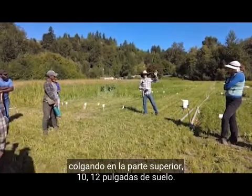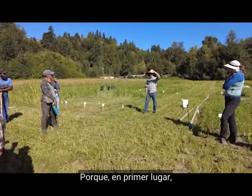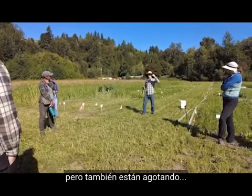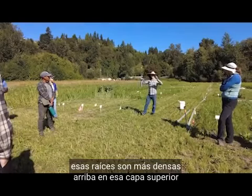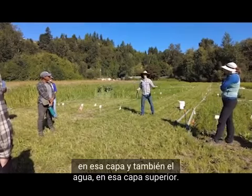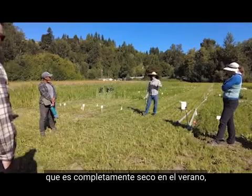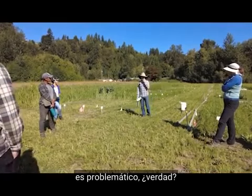Why is that a problem? First, you have reduced access to those deeper nutrients. But also, roots are more dense in that top layer and they're depleting the nutrients in that layer — and also the water in that top layer. So if you happen to be growing in a place that's bone dry in the summer, depleting that top 10 inches of water is problematic.